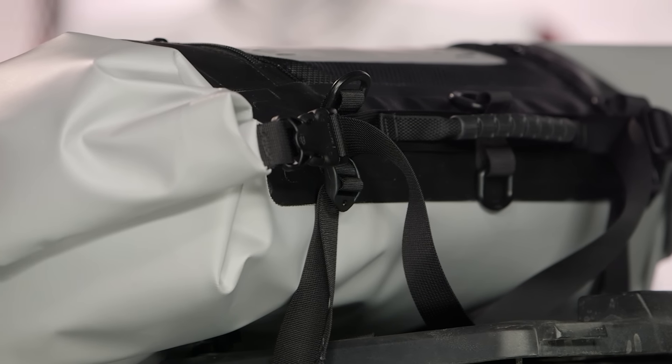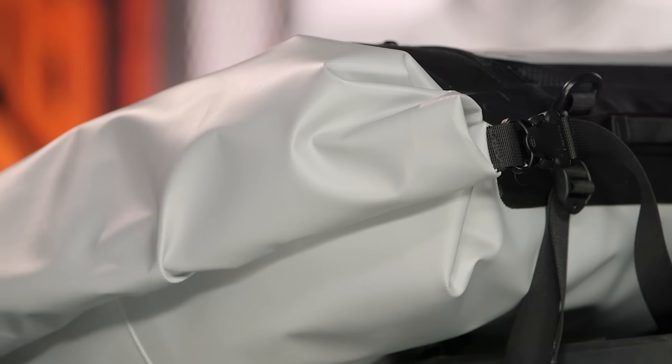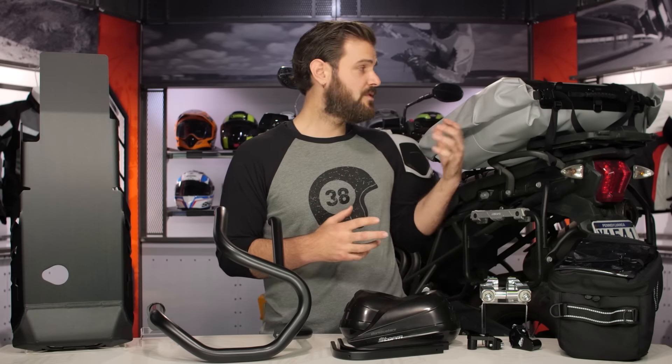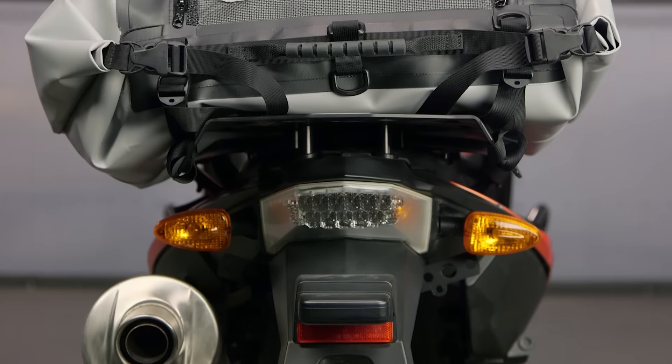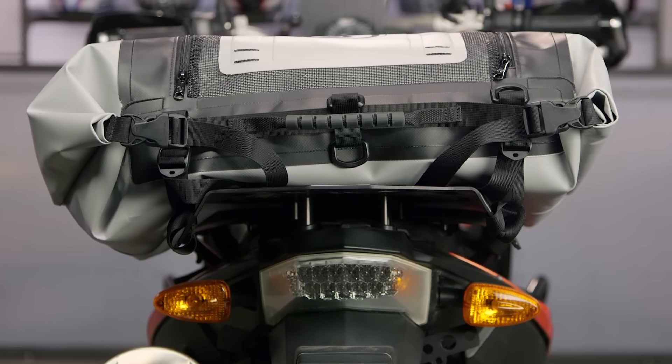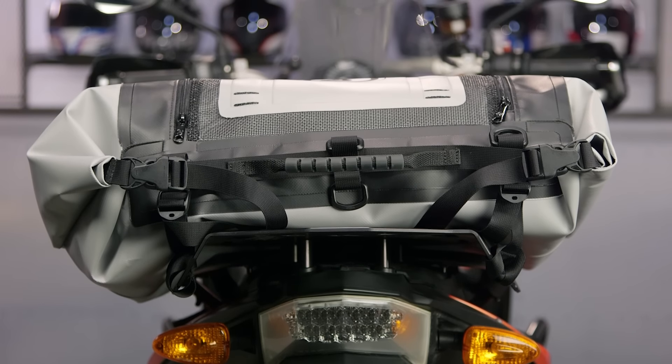It's 22-ounce PU coated vinyl, which means it's guaranteed waterproof. It's super beefy — you can crash in it, it's going to hold up, and everything inside will stay nice and dry. So if you're looking to add storage to your bike, don't want to add weight, and want to optimize your off-road experience, the Giant Loop Columbia dry bag is going to be the way to go.